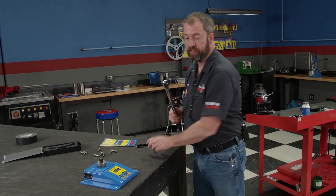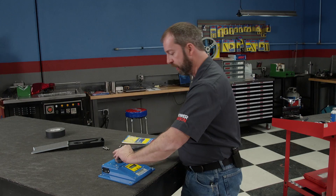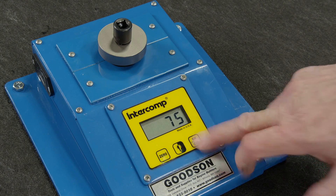Now you know what it takes to properly set up your rod bolts, but that doesn't necessarily mean that your torque wrench is inaccurate. So to verify its accuracy, we'll set it back to 75 pound-feet and give it a click on our tester. Manufacturers keep the torque specs on the low side to keep you out of trouble.